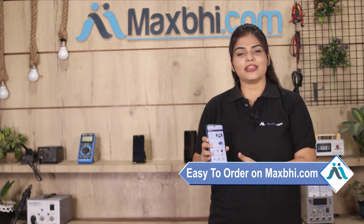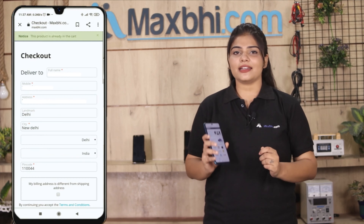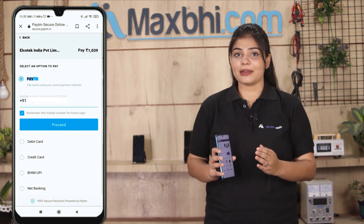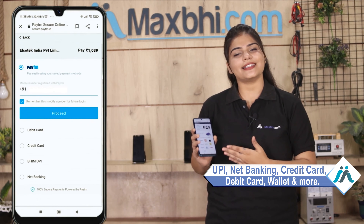Friends, ordering from MaxBee.com is very easy and simple. Go to our website MaxBee.com, search your product page and click on it. You can fill in your name, mobile, and address, then click on the order button. After clicking on the order, you will go to our super secure payment page, where you can make almost every type of payment, such as UPI, Net Banking, Credit or Debit cards, Wallets, etc.